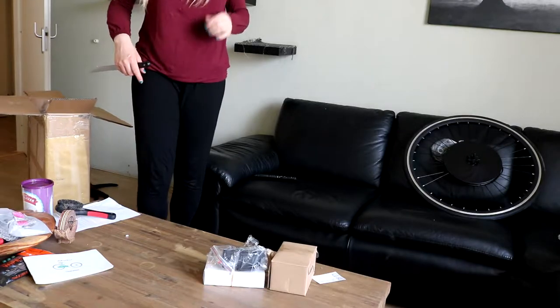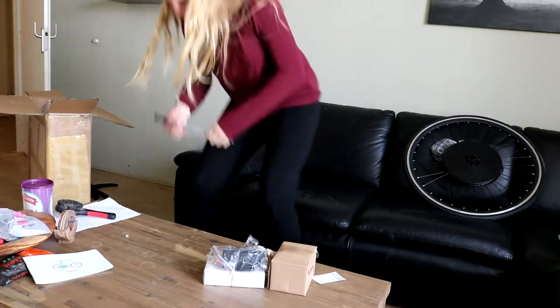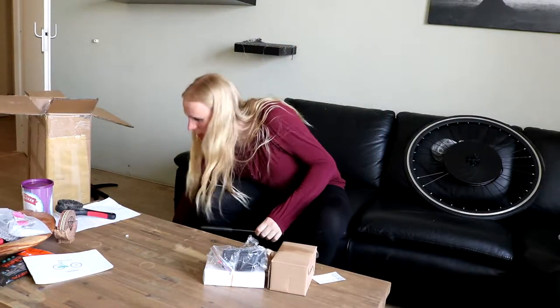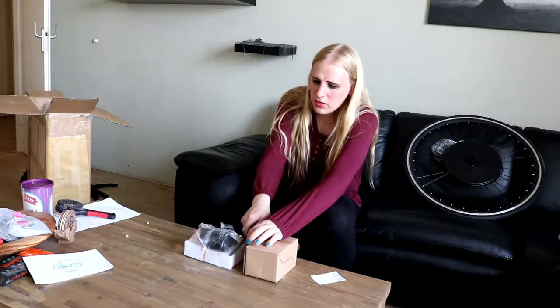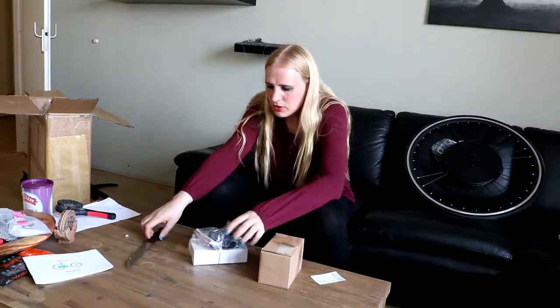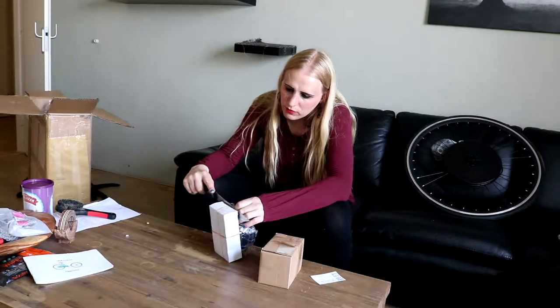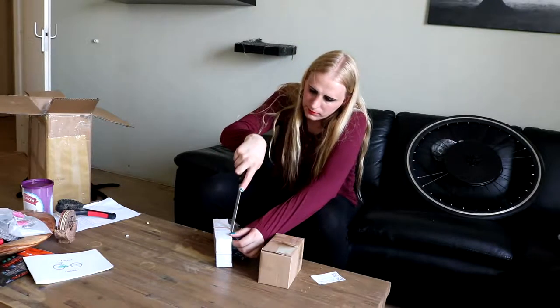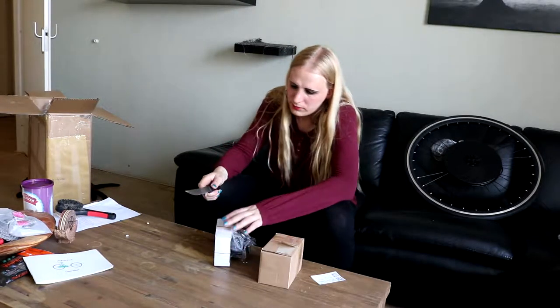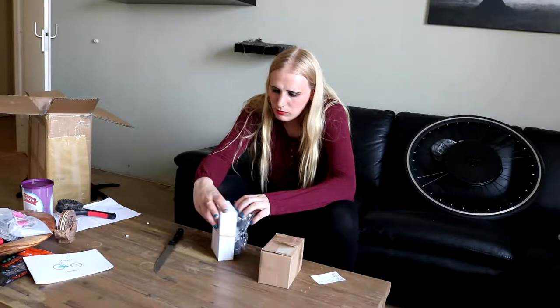Where's my other cat? He didn't go into the box, did he? Oh, he's right there — never mind. Let's put this in the boxes. There's so much tape — I don't want to cut my cables or anything.